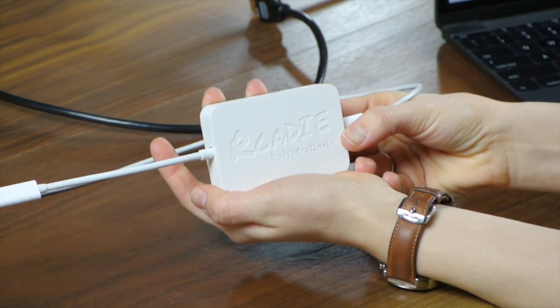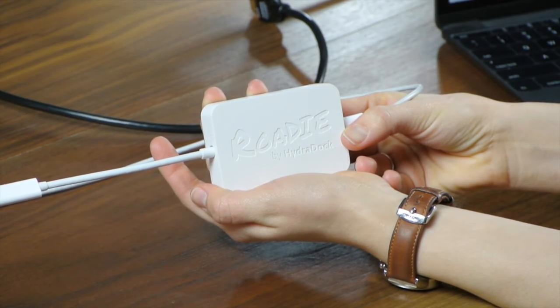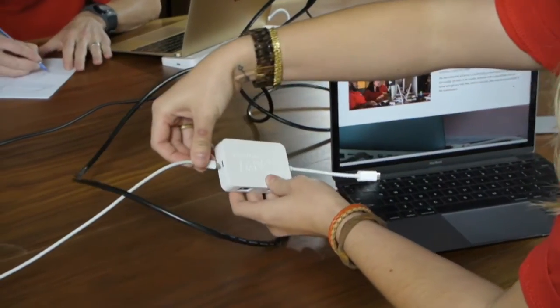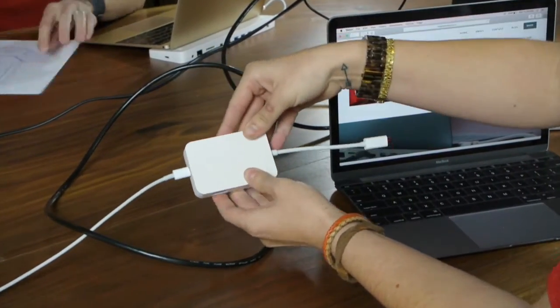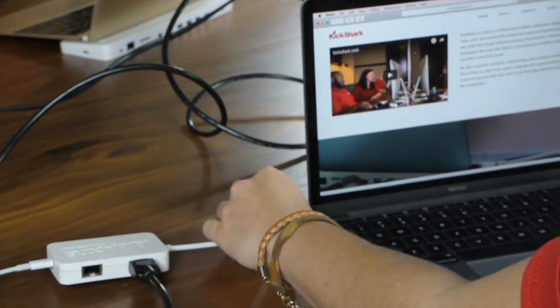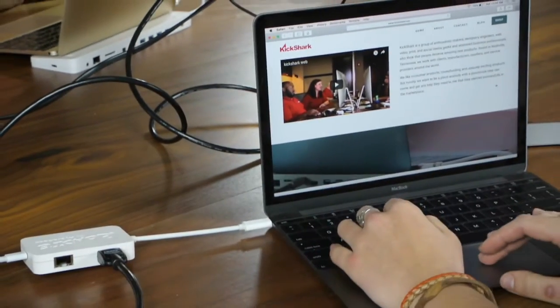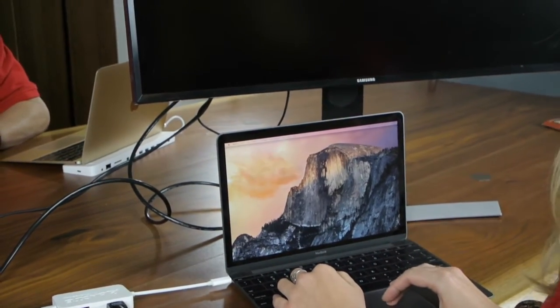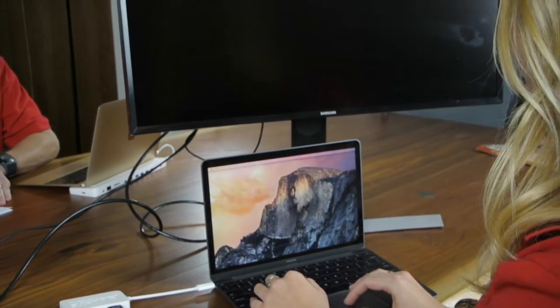Just toss the Rohde in your bag or backpack, and wherever you are, you'll be able to hook your MacBook to any HDMI display, monitor, or projector up to 4K resolution, use a wired network, connect to any existing USB drive or other device at up to 5 gigabits per second data rates, as well as charge your MacBook at the same time — or not, your choice.